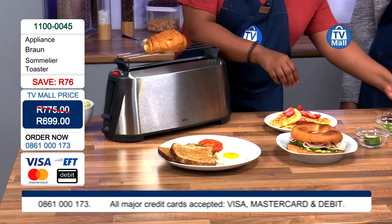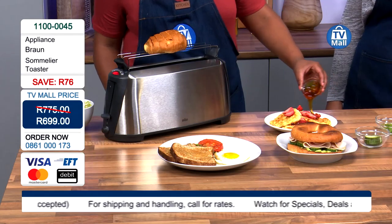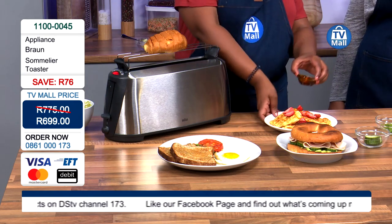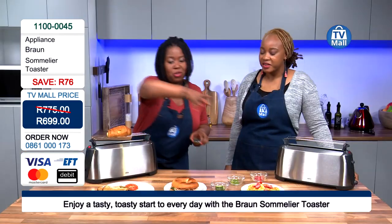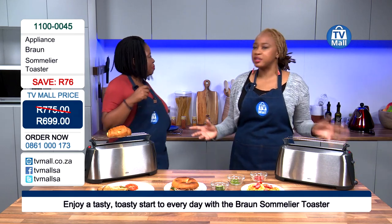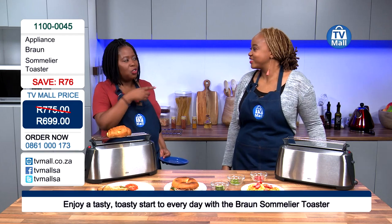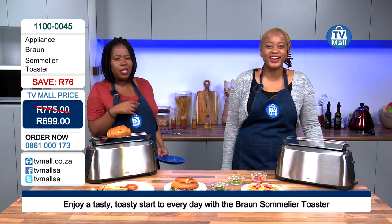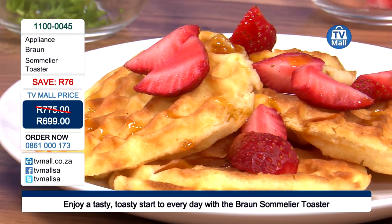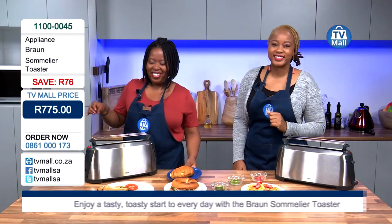Call us or log on if you're feeling inspired by the spread we have here, because it is quite impressive. This is what we want you to experience — call in and get it for your family. We are giving you the opportunity to buy a toaster that is going to do all the things you need your toaster to do and so much more. With the control you need to change how done your toast is — the browning level. You've got the option to be able to change it yourself. You're able to do all of this with the Braun Sommelier Toaster. You've outdone yourself with this toaster. Call us, log on, and ciao till next time. Bye-bye!